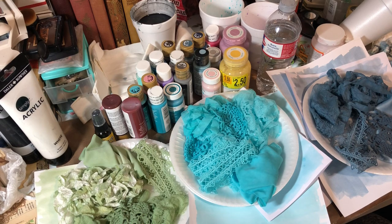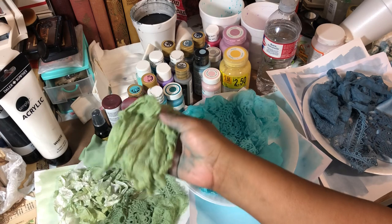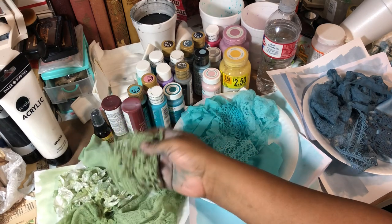Hello everyone, Clemmy back again. I just want to share with you guys a very cheap and a very easy way to dye your fabrics, your lace, your seam binding, cheesecloth, even doilies.